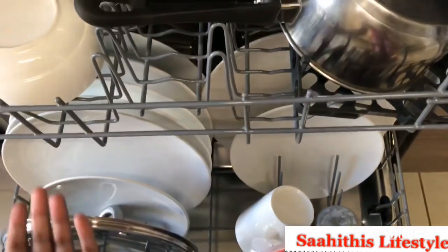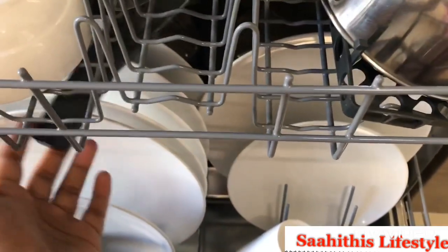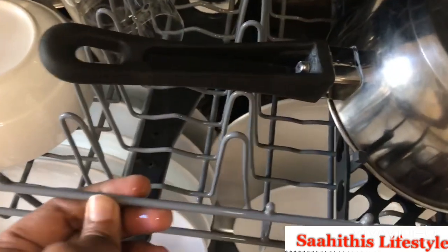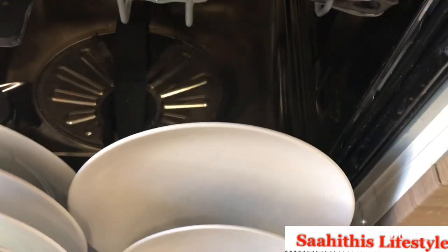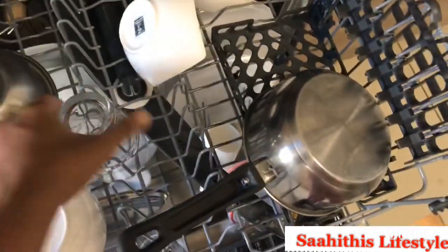Initially I also had a myth that hard stains don't get washed properly, but when you use a proper dishwashing tablet, all stains get removed thoroughly. From my personal experience, less than one percent of vessels come out unclean — those you can scrub yourself, like hard stains from burnt vessels or vessels used for repetitive boiling.